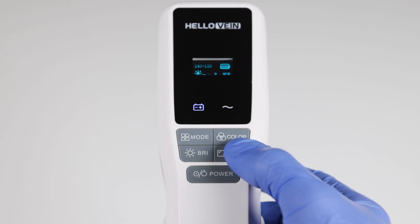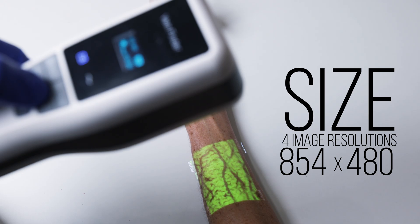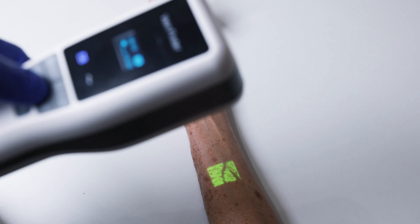The last setting is size. There are four different sizes you can rotate through: large, medium, small, and very small. You should use small and very small for infants and pediatric patients.